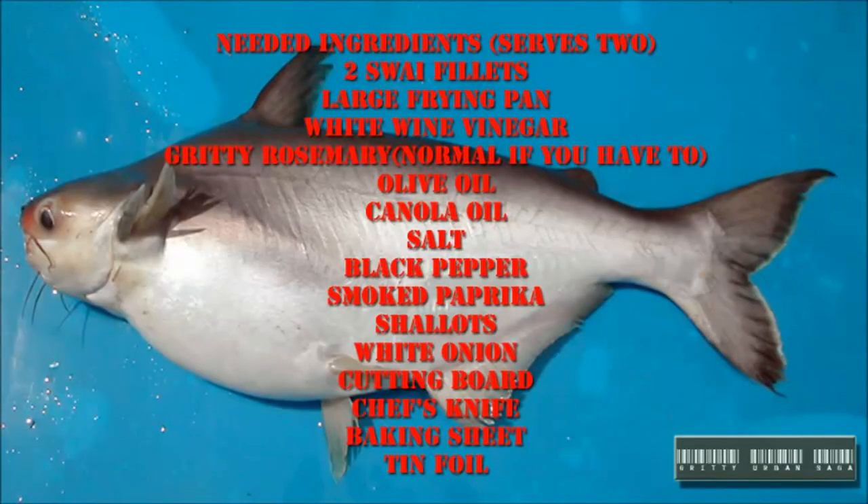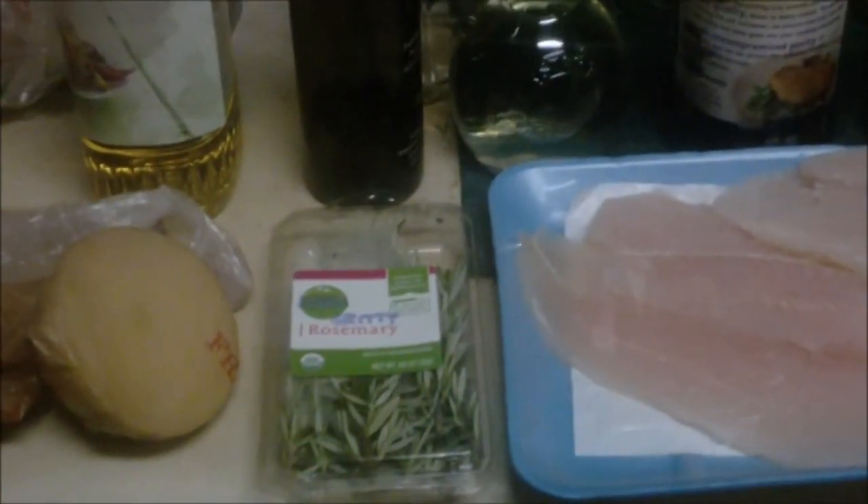Hey, Gritty Urban Saga. I was just thinking I'm very hungry and I should probably make something to eat — and then I found all these ingredients on my counter. What a coincidence. Alright, so what you're gonna need for this recipe of mine that I just made up...